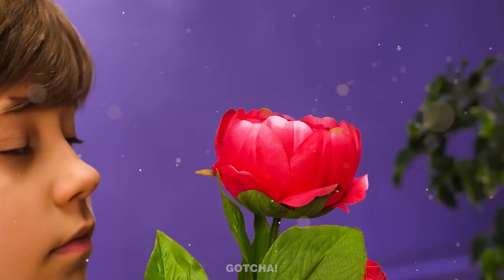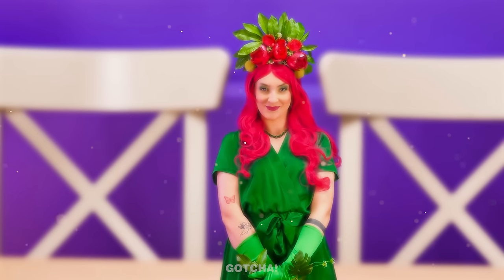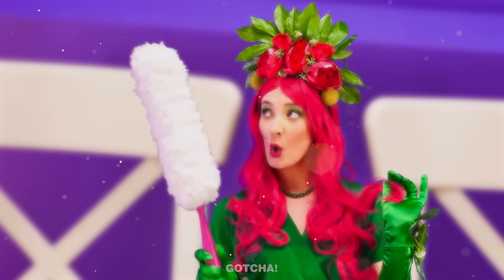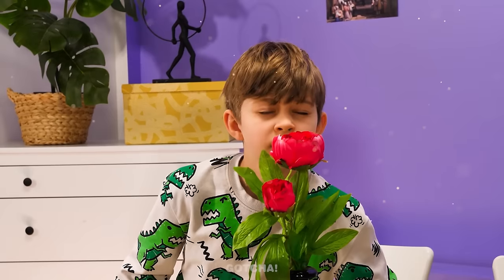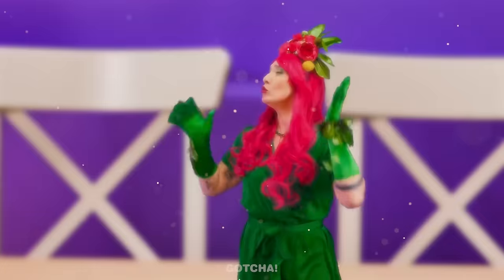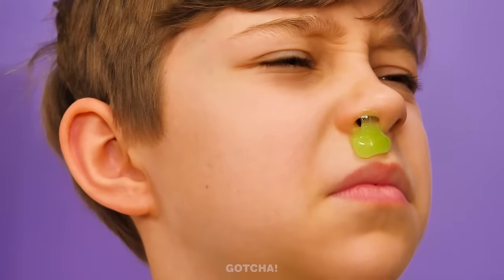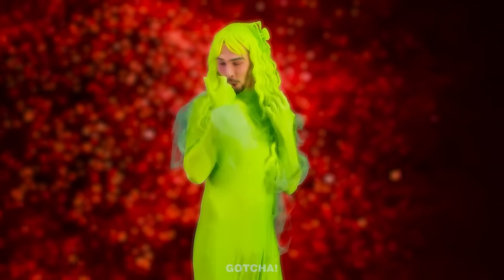What a fresh-looking flower! I wanna sniff it! We got another giant sniffer here! I'm going to tickle his nose! Tickle, tickle, tickle! I need to sneeze! No, don't sneeze on me! Achoo! The flower is getting a snot shower! It feels so good to be set free!